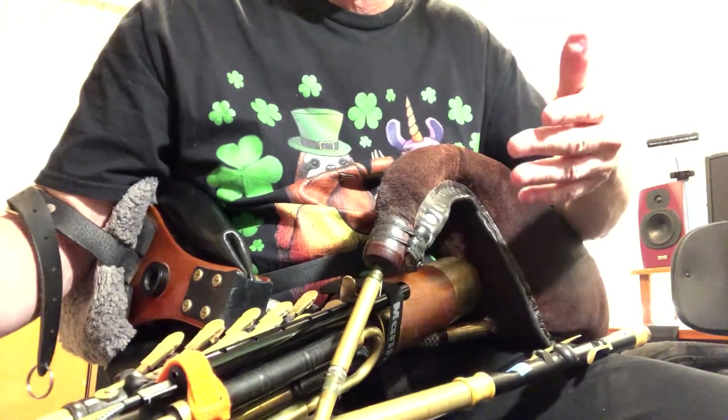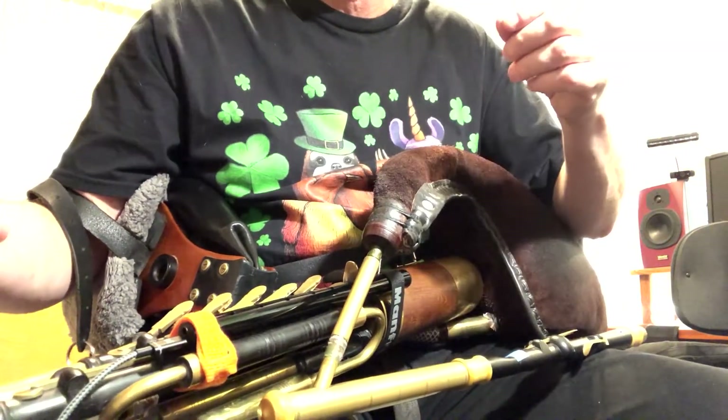So there you go. That's the Warbl used as both drones and a regulator with the Celtic Sounds app on the iPad.